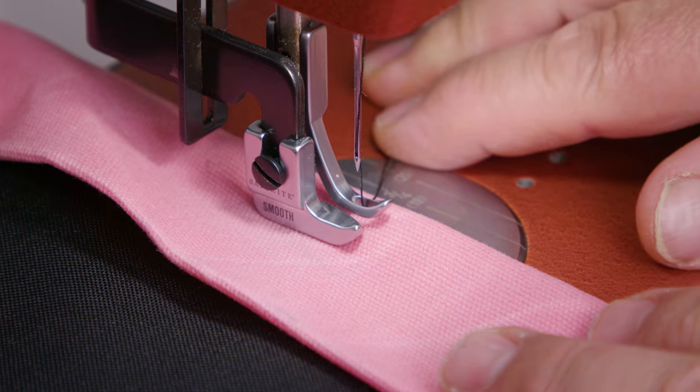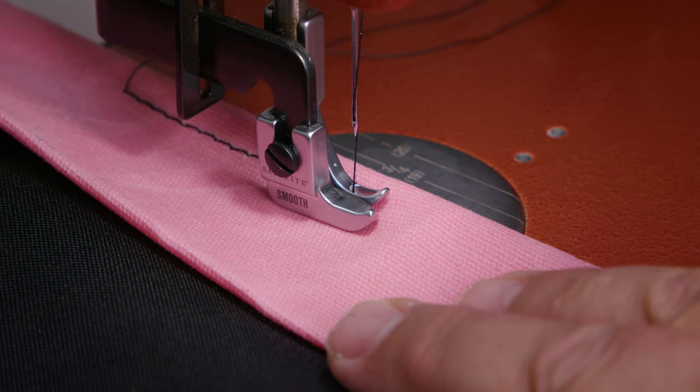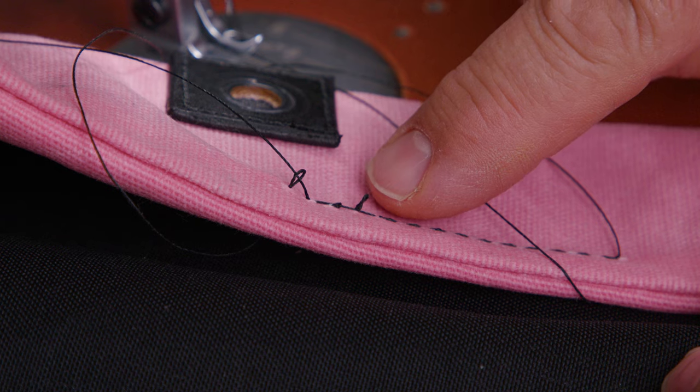Let me turn the machine on. So here we go. Everything's going great — and then I turn this over. So here on the underside: it didn't happen over here, but it definitely happened over here. And it's because the center foot wasn't popping.